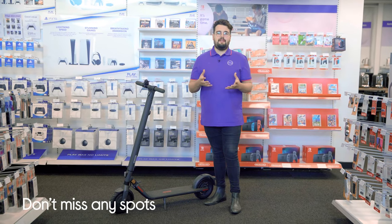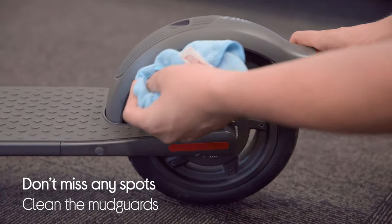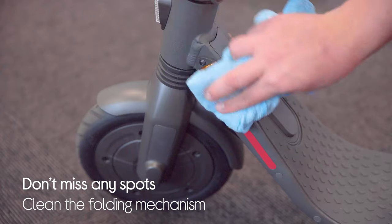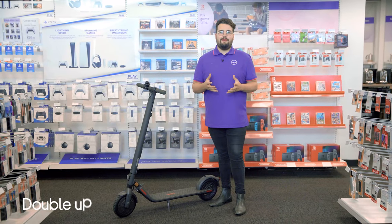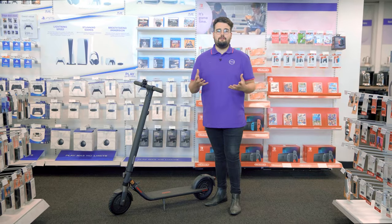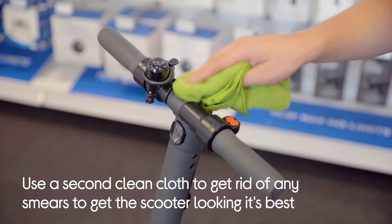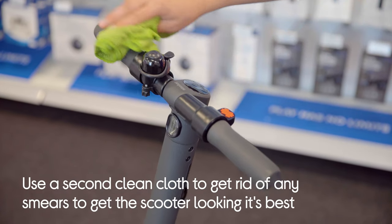It's important to make sure that you don't miss any spots. There are a few in particular that are easy to miss — places like inside the wheels, the mud guards, and the folding mechanism. In order to really make sure it's sparkling by the end, try doubling up your cloths. After using the first one to wipe it down and dry it off, use the second clean cloth to wipe away any smears left behind and get it looking its best.